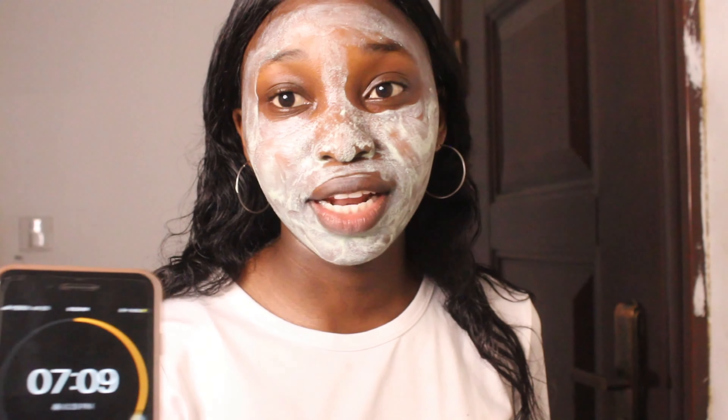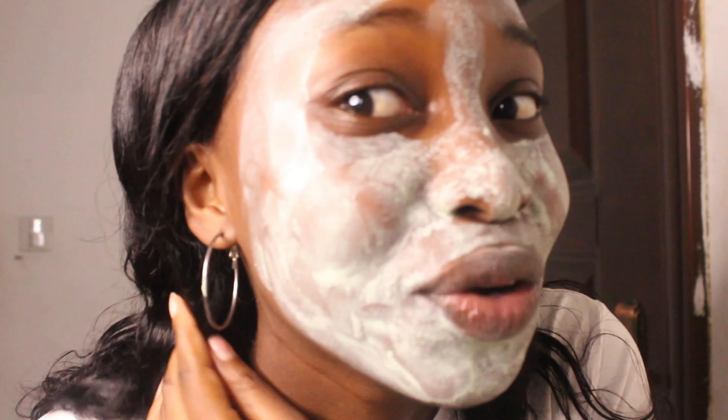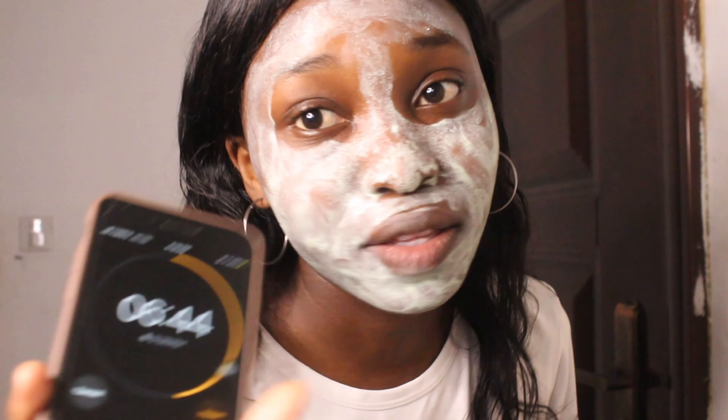Guys, we are at seven minutes and I really can't see anything going on — there's really nothing happening. It's hot here, it's almost summer, so the mask is kind of falling off my face. But there's really nothing happening like it shows in the video. Maybe if we wait the full 15 minutes — six more minutes to go.